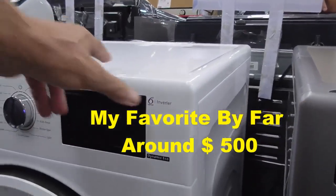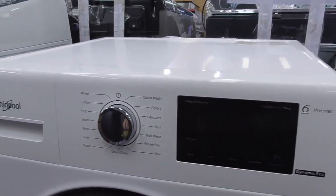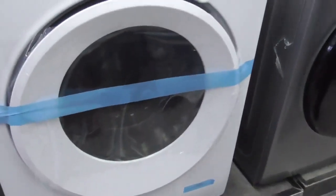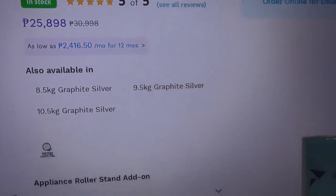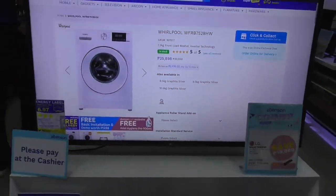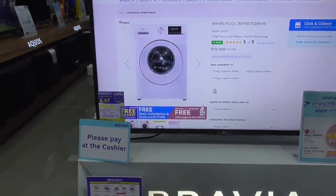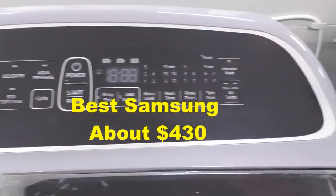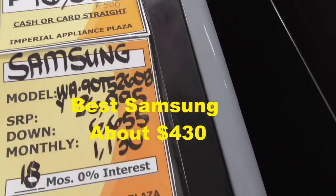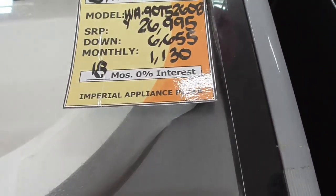Does this have an inverter in it? Yep, inverter. How many kilos? 8 kilograms. How many kilos? 9, 7.